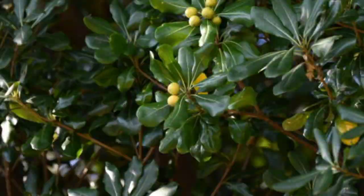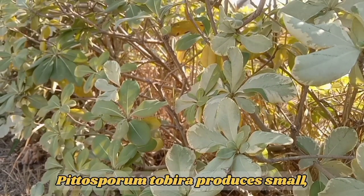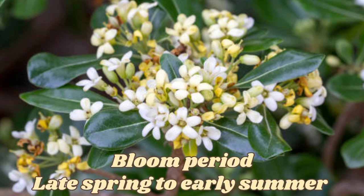Flowers. Pittosporum tobira produces small fragrant flowers. The flowers are typically creamy white in neat color. They are arranged in clusters, creating a visually appealing inflorescence. The bloom period is usually in late spring to early summer.